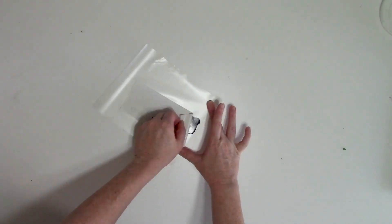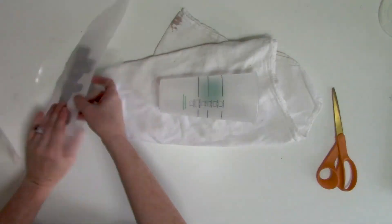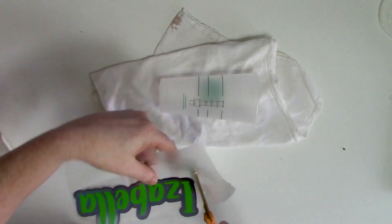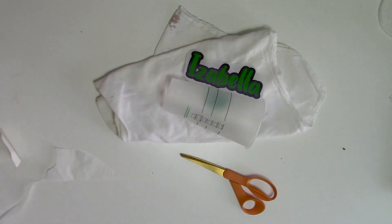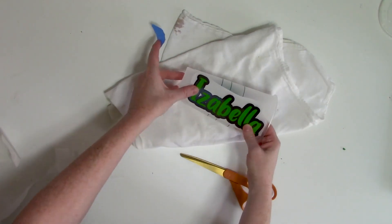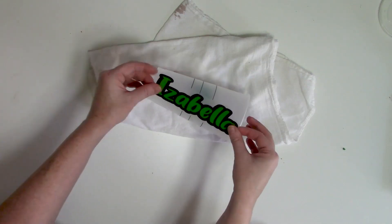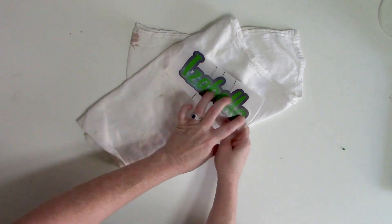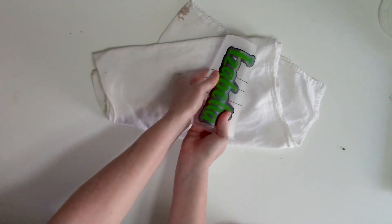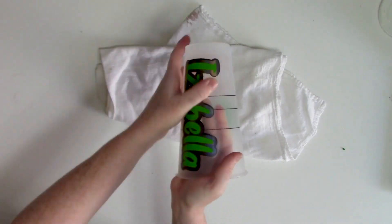There's a link in the video description to a tutorial about this method of layering vinyl without registration marks. To transfer the decal to your cold tumbler, you might want to put down a towel under the cup so it's not going to roll around while you're working with it. I thought about using the hinge method to apply the decal, but it was easier to just eyeball the placement and then press the vinyl decal firmly onto the cup, working from the middle out. You really want to burnish it down well, then carefully remove the transfer tape and burnish it again.